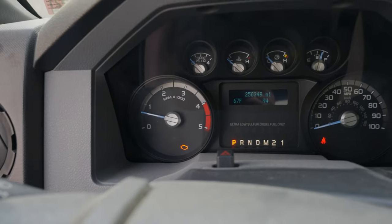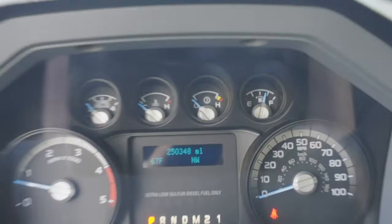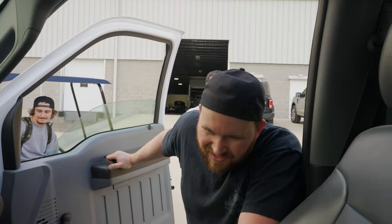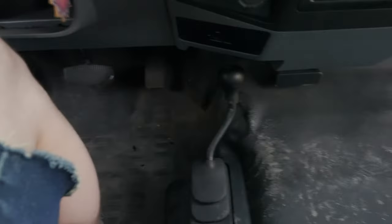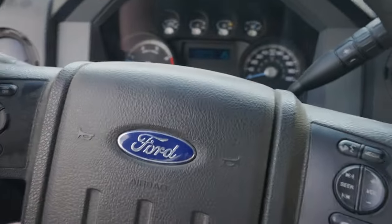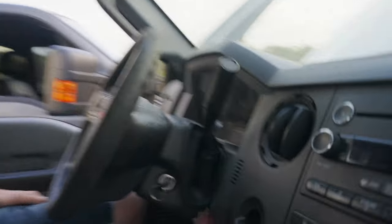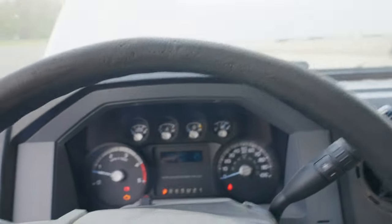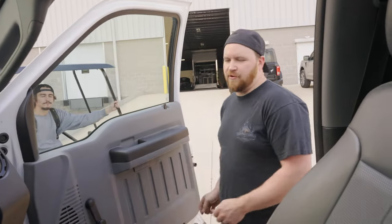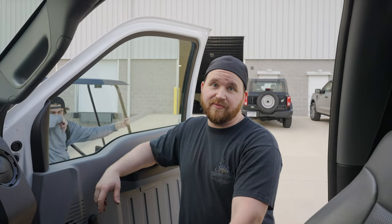It's got a check engine light. Three quarters of a tank of fuel though — super sick. I like the manual 4x4 lever — that's how you know it's engaged. That steering wheel is bent — look at it from the side, it's like rolled down. You think that happened in a wreck? It's not charging at all. This thing needs a laundry list of stuff.